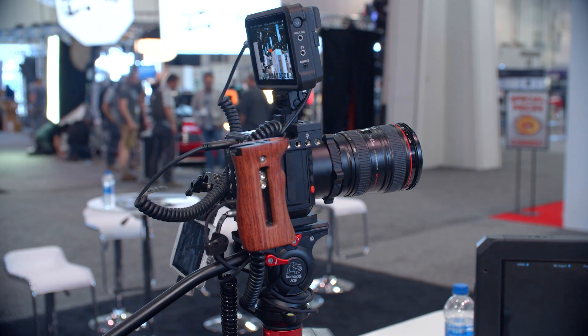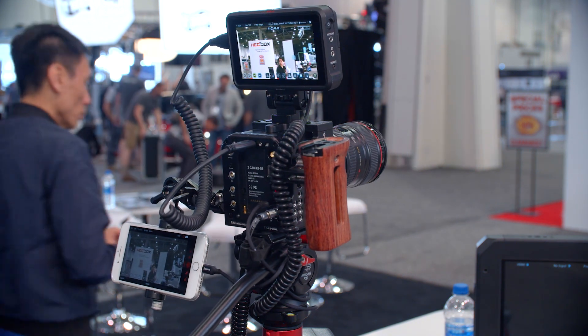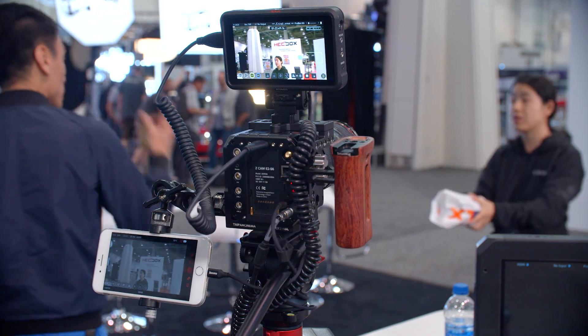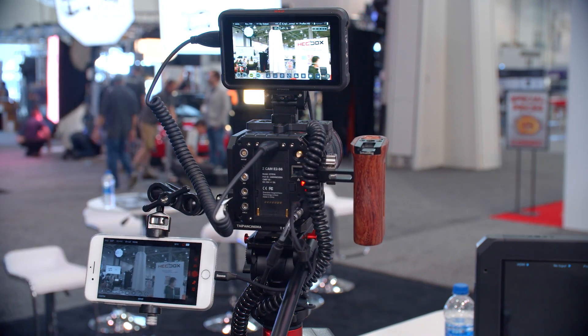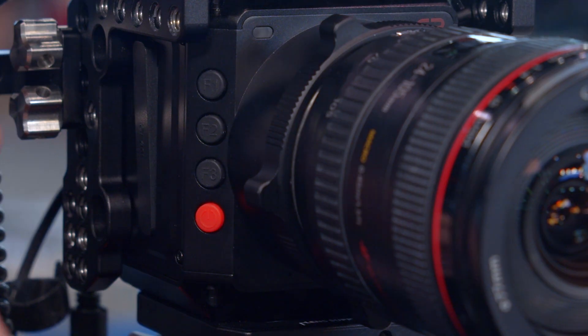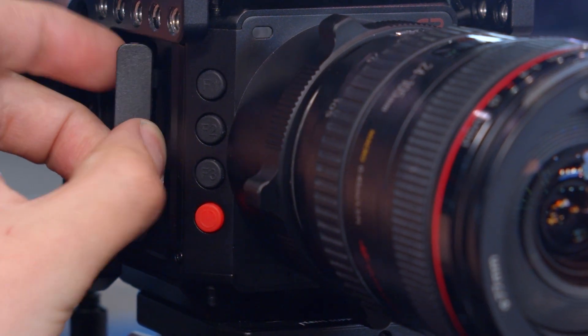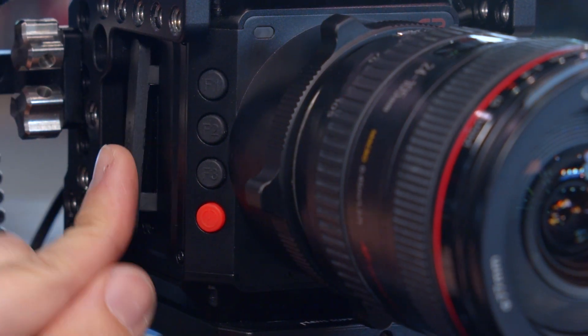Internally you can do H.265, you can do ProRes — we're waiting for the authorization or licensing from Apple — and also RAW internally with 12-bit RAW and 14-bit RAW as options. What does it record to? We use CFast 2.0, same as the previous Z-Cam E2, because it has the fastest interface and very stable storage.